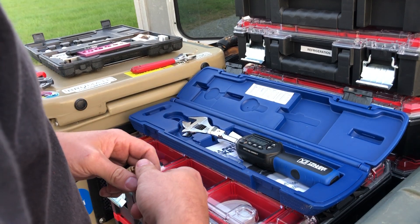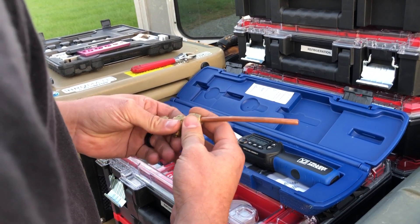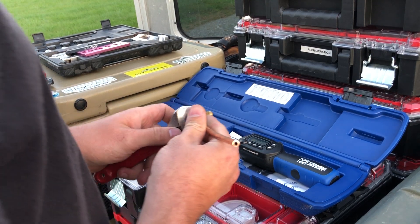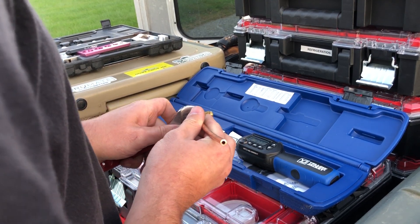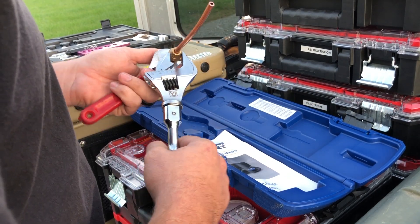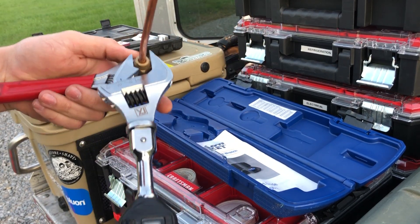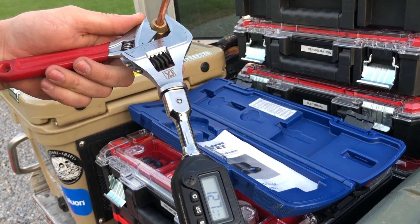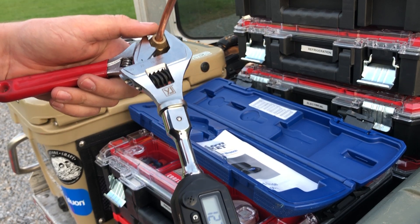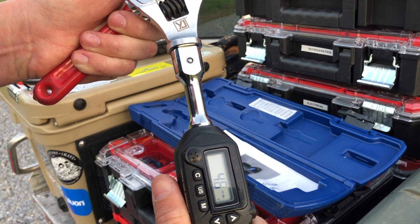We've got our torque wrench fired up. We'll go ahead and start tightening our nut down a little bit. A lot of times you might think the nut is tighter than it actually is, and that's why we have this torque wrench — to tell us exactly where we are, because it's easy to overestimate. A lot of guys are scared they might crack the brass. Whenever you put the torque wrench on, make sure it's nice and snug with no slop, because any slop is going to change the torque value. Also make sure you don't cross-thread the flare nut, as that will throw your torque value off as well. You can start to see the readout climbing as you crank on it.